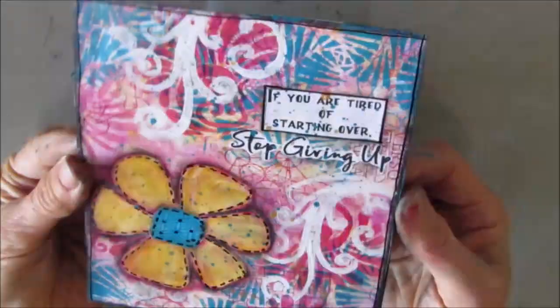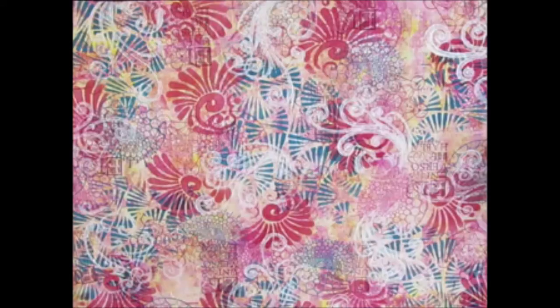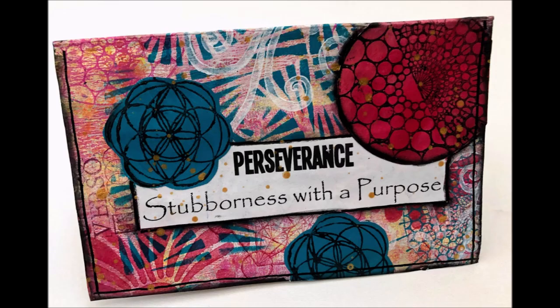And there's the finished zine. I hope you love it as much as I do. I hope you give a brayered beginning a try and make a mini zine. Thanks so much for joining me. Give me a thumbs up, share with your creative friends, follow me on Instagram. Bye!